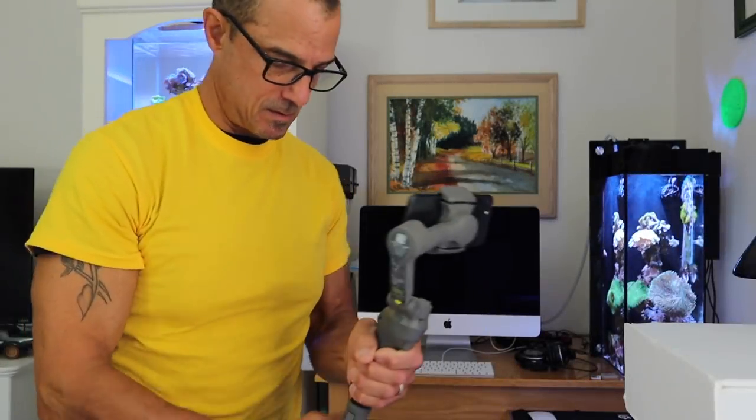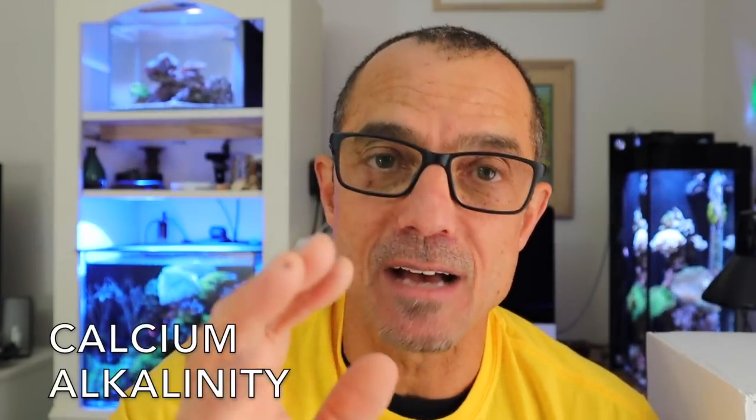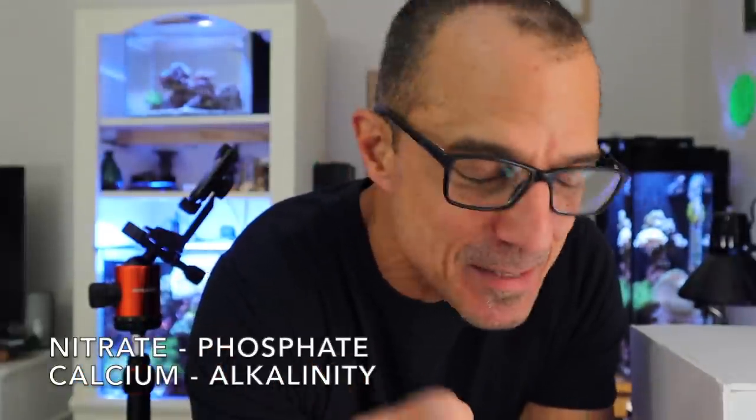Step number one: weekly water changes will keep your calcium and alkalinity higher and stable. Test your water — test nitrate, phosphate, calcium, and DKH. If you want to test magnesium you can, but chances are if you're changing water regularly, dosing two-part, or dosing kalkwasser, you're going to have enough magnesium. The point is you don't want to go crazy with stuff.